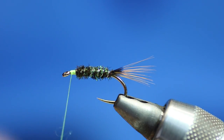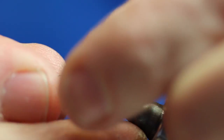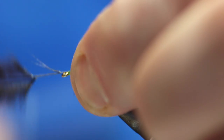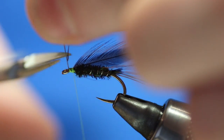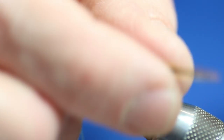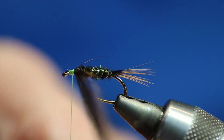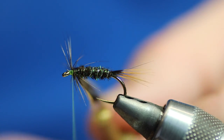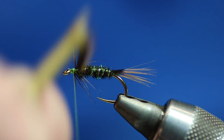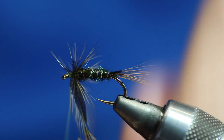The last thing to do is put the hackle on. Just take the flue off, tie it in, trim that bit off. I don't want the hackle too long — not in length but I want it quite a shortish hackle, so it's almost just a wee bit bigger than the gate of the hook. Catch that in, pull it back — two, three turns — that'll do. Just catch it in.